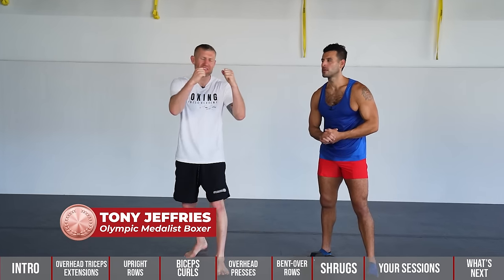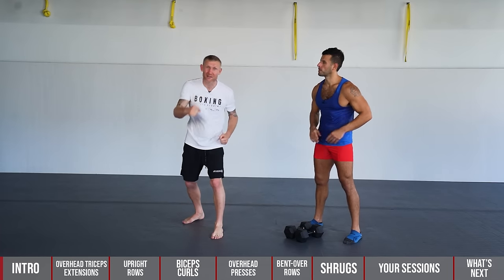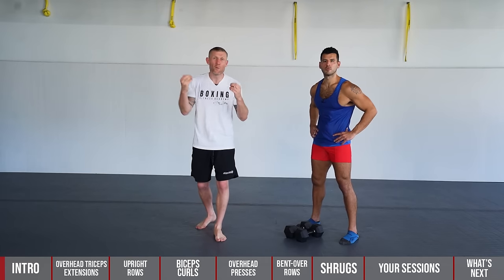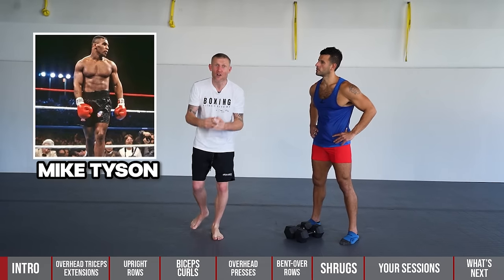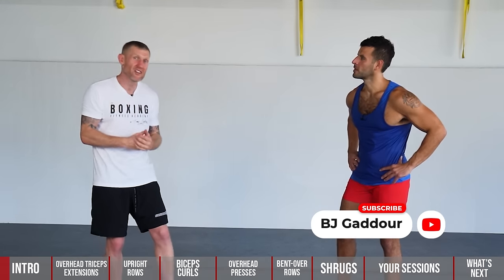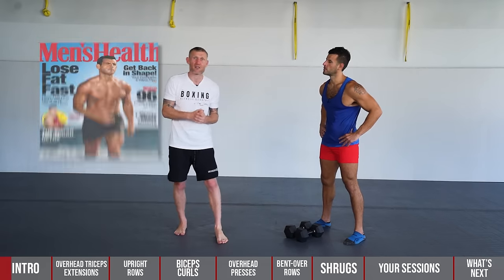Have you ever been boxing training and your arms are getting tired? What happens — they start to drop, and you start to get into bad habits, throwing punches and bringing them back down. On this video, we're going to give you a dumbbell circuit so that never happens again, and you're going to develop upper body strength like Mike Tyson. For this video I've brought along my good friend BG Godore, a strength and conditioning expert and former fitness director of Men's Health.